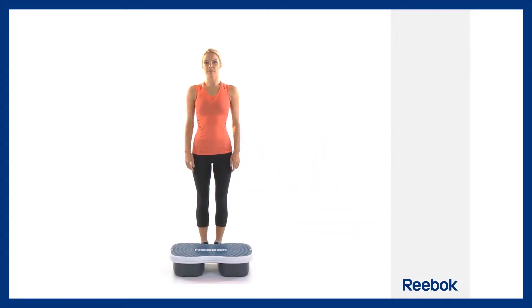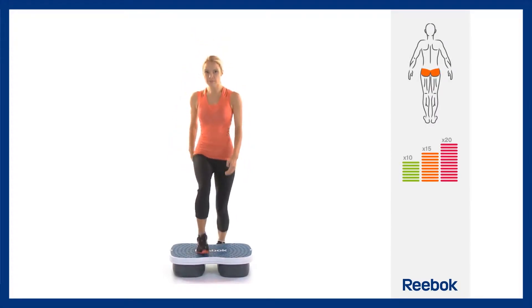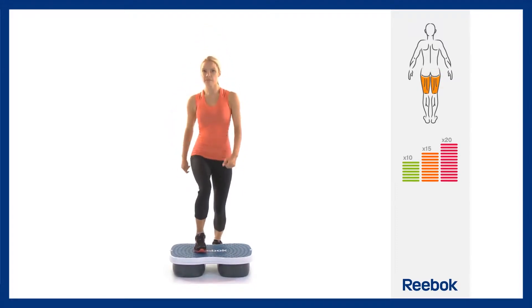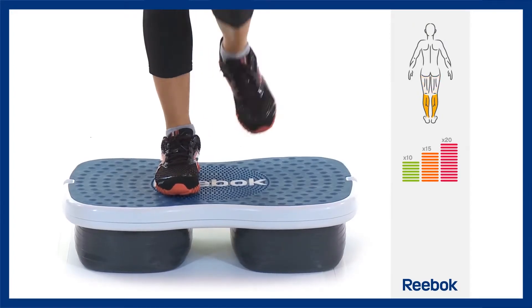Stand close to the EasyTone step, facing the Reebok logo. Step onto the step zone of the platform with your lead leg and raise your other leg to waist height in front of you. Step back down to the floor, then repeat the move leading with the other foot.